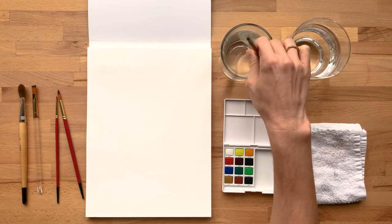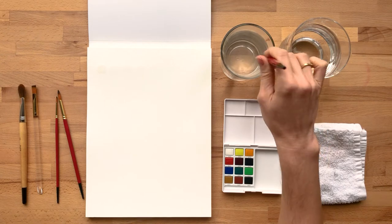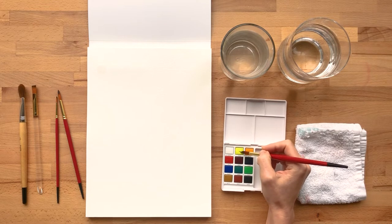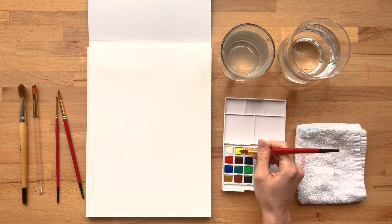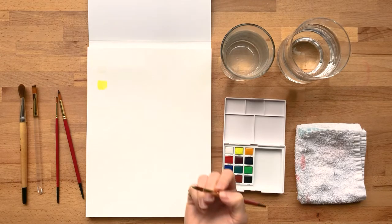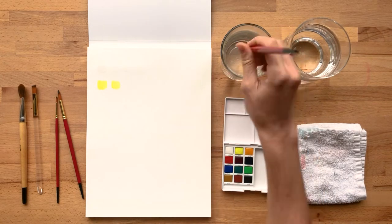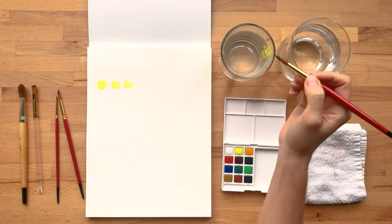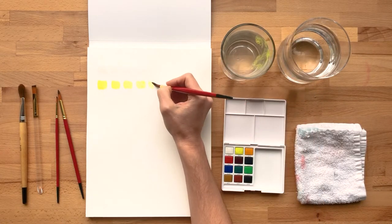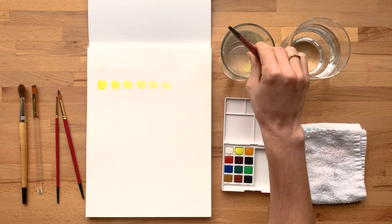I'm rinsing completely off and adding a little bit of water in between each swatch of color so I can see the difference. Now I'm going to use this yellow — just adding a little bit of water to that paint and getting a good heavy coating of it on my brush. This is going to be the most saturated version of this yellow. Then I'm just going to gradually lighten it by dipping it into the water in between each swatch, until you get it to be gradually almost the white of the paper. It helps to get a sense of your colors ahead of time so you know how to use them.